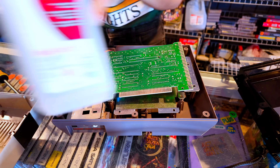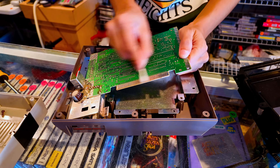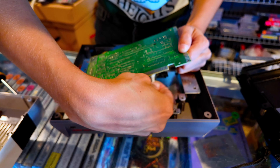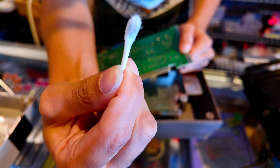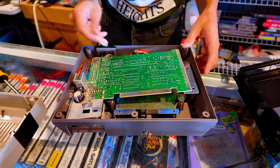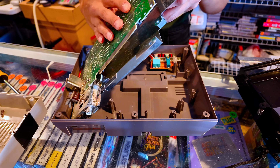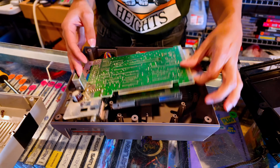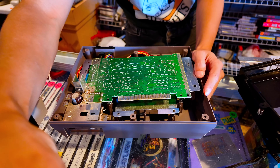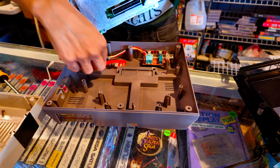I like to take a little rubbing alcohol on a Q-tip and just give this part a good scrub while we've got it open. Sometimes it's a little gross, but this one's not too bad. This NES is actually pretty clean on the inside. I'm going to give it a blowout just because there's a little bit of dust, but it's really not bad. Let me blow this guy out real quick and then we'll put the new pins on. There are a couple little dust bunnies in there.